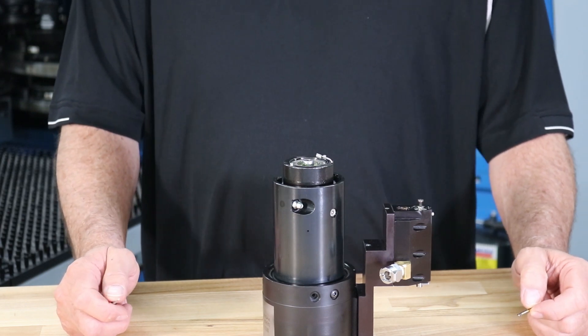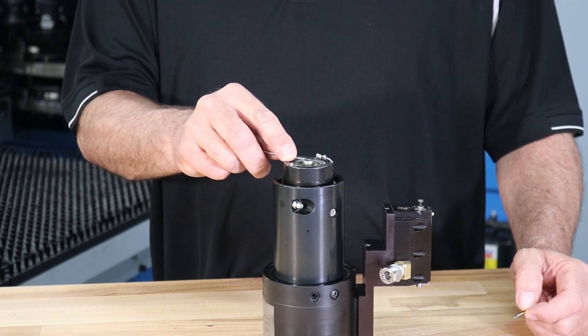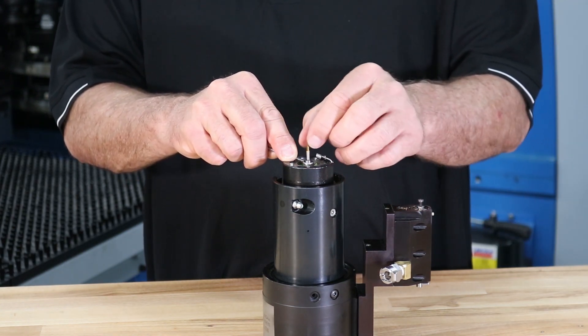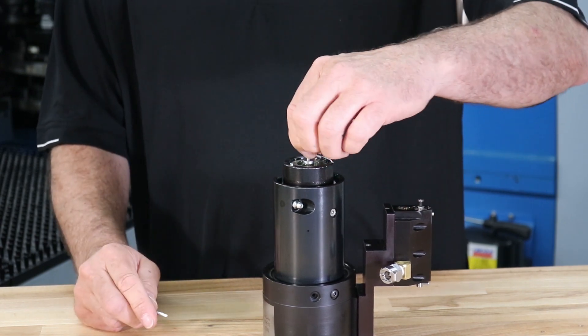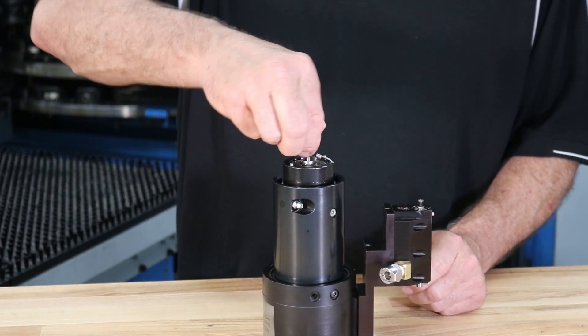To install a tap insert, using a flat head screwdriver, press down on the spring-loaded insert holder and insert the tapping insert into the center hole. Rotate the insert while lightly pushing downward until the square shank seats properly in the holder. Make sure the tap is secured by pulling upward on the tapping insert.